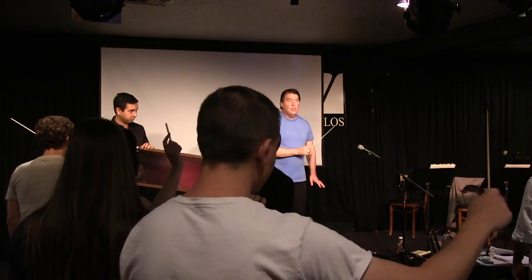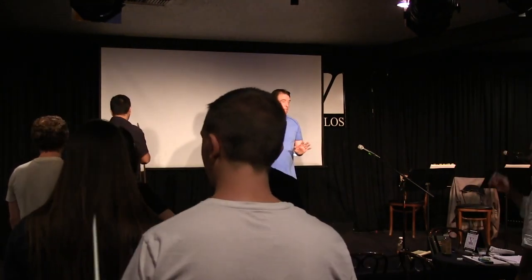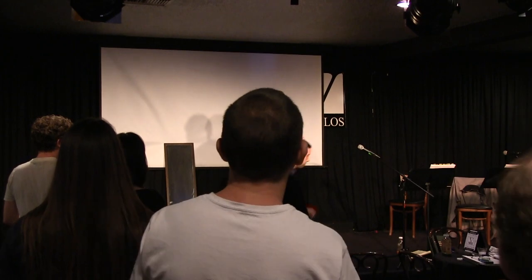Some of you have got it, some of you have not. So it's a difficult thing to learn. And it's not the only way to conduct, but I've got to tell you, I've done all these really good orchestras, and whenever I get in trouble, this is my default, and it's a miracle.